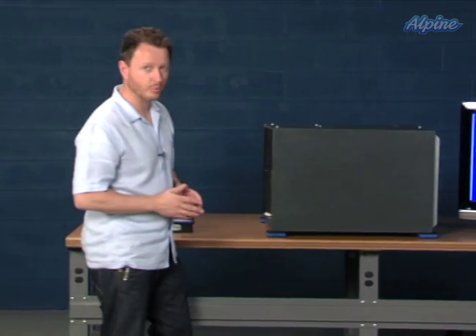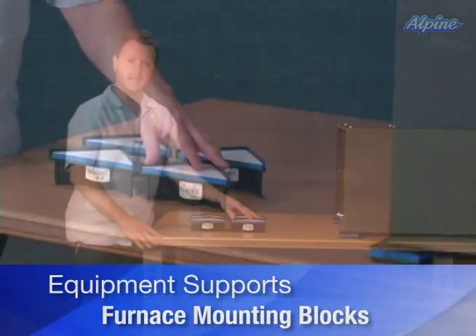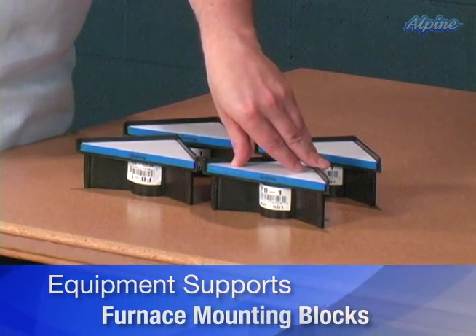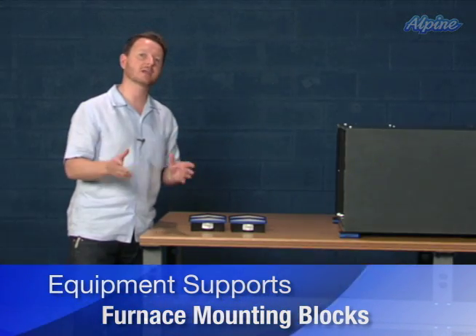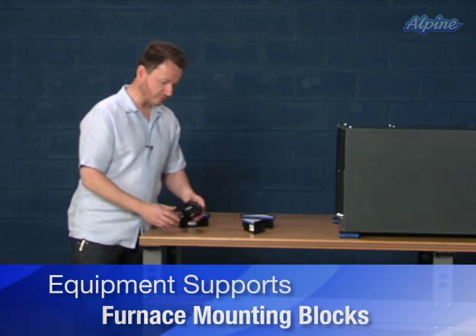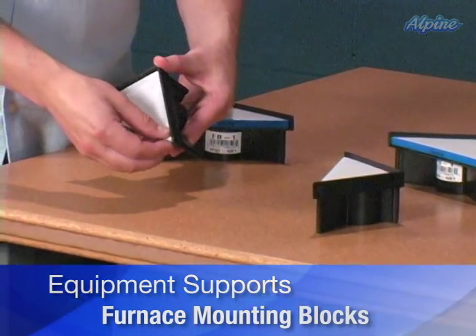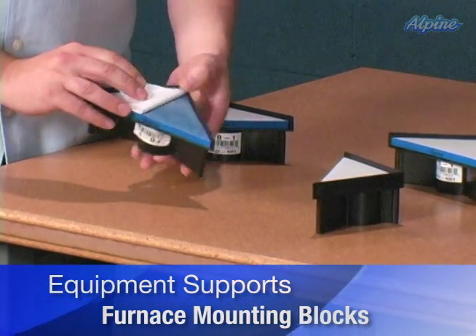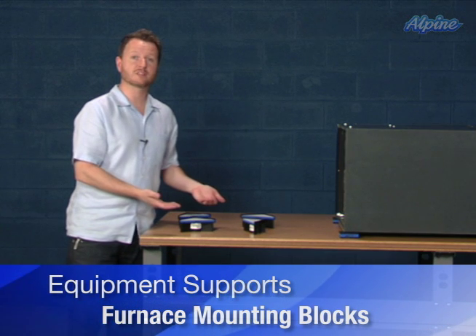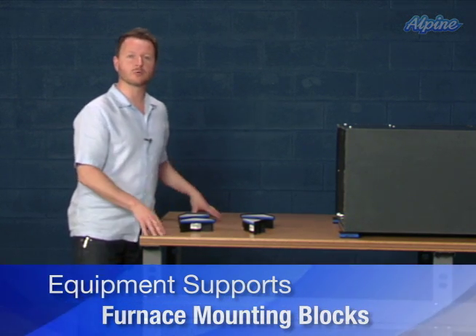Another type of equipment support are furnace mounting blocks. These also come in a pack of four and are used for a furnace or air handler typically installed in a basement where water may occasionally be present. They install under each of the four corners of the furnace or air handler and have an adhesive surface that sticks to the underside, keeping the furnace raised up a couple of inches off the floor so in the event of water, that equipment will be high and dry.